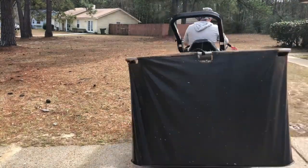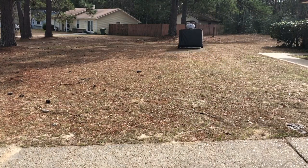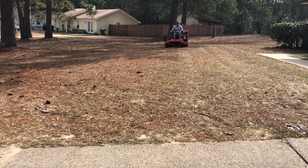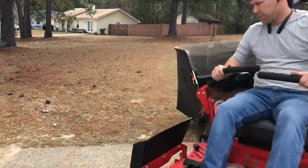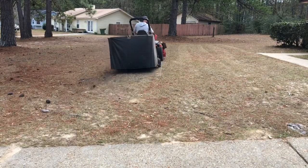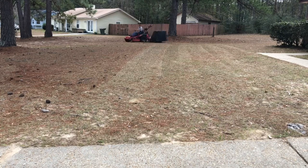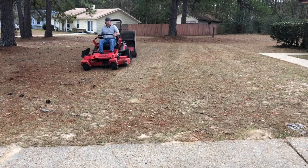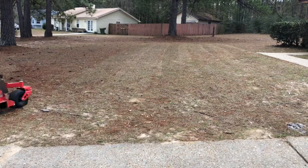So we're using this sweeper here — the blowers don't work on pine needles. I don't know if you've ever tried to rake up pine needles, but it sucks. Using a blower on pine needles sucks also, but the sweeper works pretty good. You can see it's even leaving stripes in the yard — a little stripey stripey.